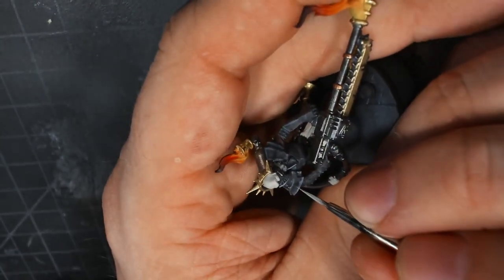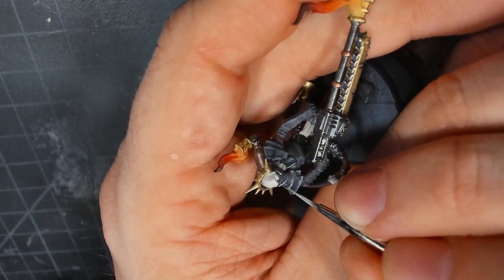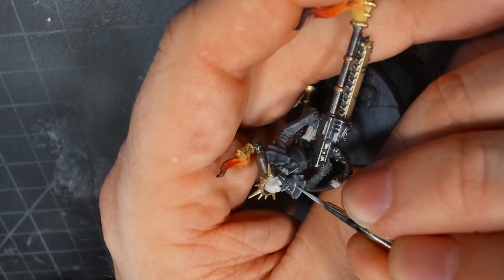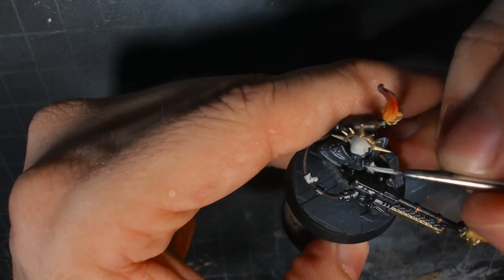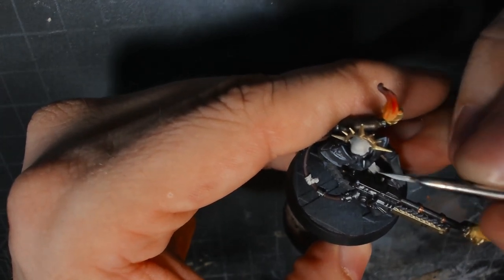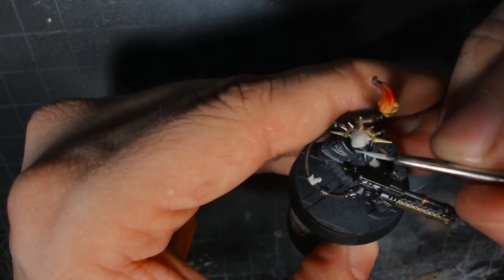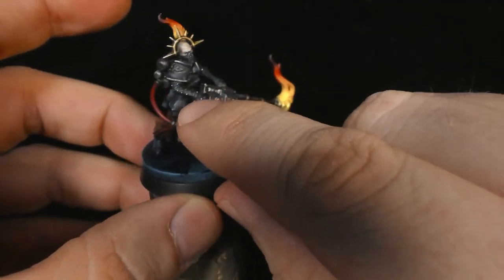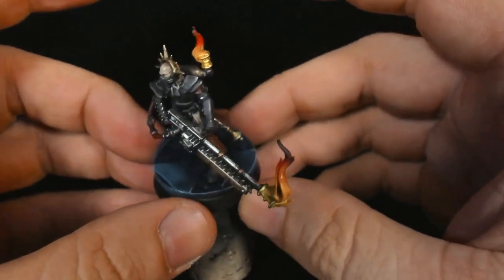After that, I went in with black and just started highlighting with progressively lighter shades of gray, really picking out all the edges and highlighting all the details. Then, just on the very, very tips, I added a little bit of metallic paint just on the edges, and then I focused in on getting every single one of those ridiculous little rivets. It was a pain.